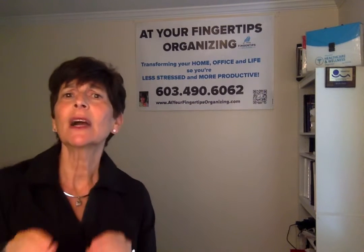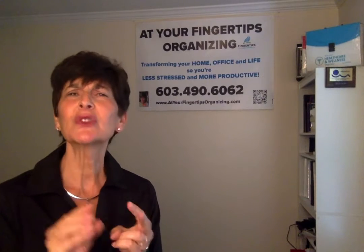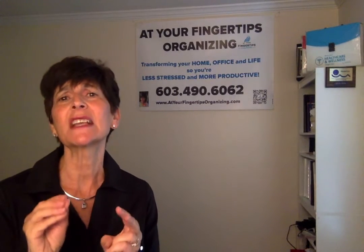Let me give you a comparison between a not-so-SMART goal and a SMART goal. A not-so-SMART goal would be: I want to organize my paperwork. Very general. The problems with that goal are: number one, it's unclear what the word organized means; two, there's no vision of the end results, so you won't know what success looks like if you achieve it; and three, there's no deadline associated with it.